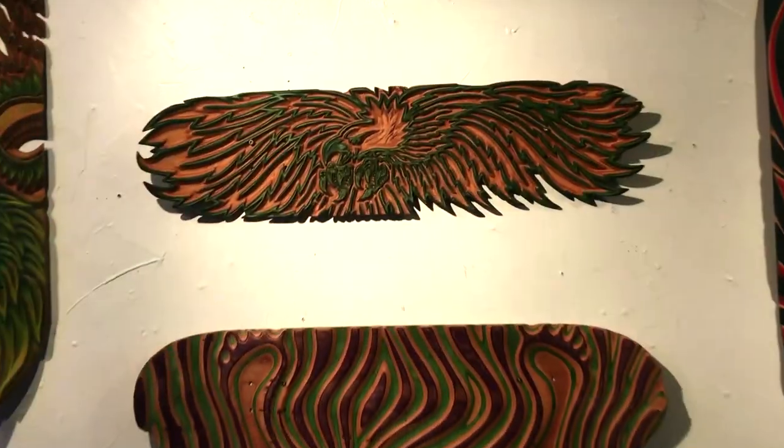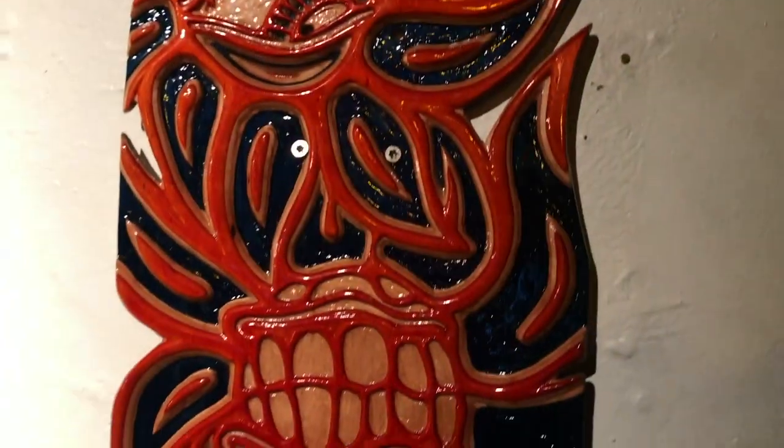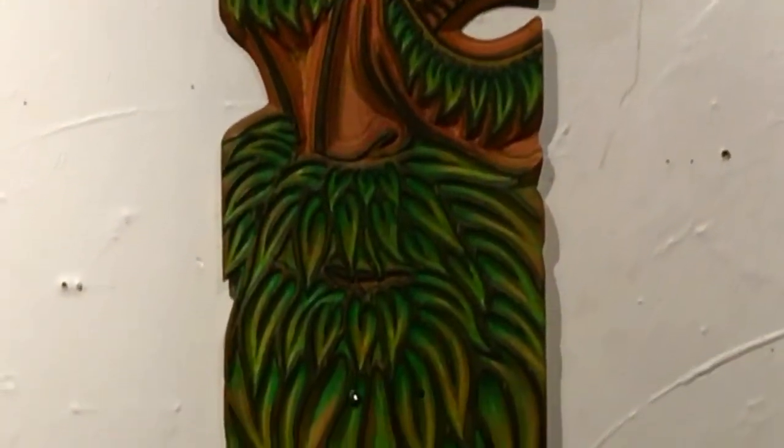That's about four and a half years of my life on the wall right there. The eagle in the center was the very first one I did — it took me probably the longest because it was the first one. I had a moment where I cried carving it because I couldn't believe I was making it. I was so nervous about messing it up, and then in that moment I was totally sure that I would never mess it up.